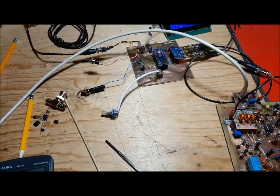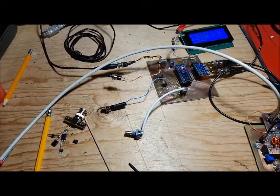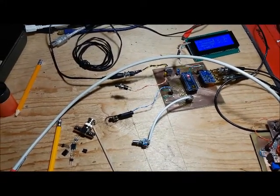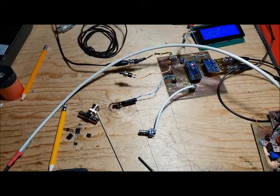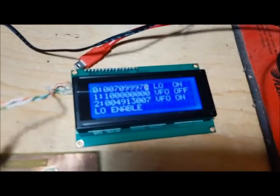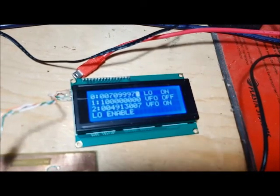I put it back to zero beat. I change it by one hertz and you can still hear the beat. I change it by another hertz and there's no beat — just a little bit of feedback. Looking at the setting, it's reading 709970.